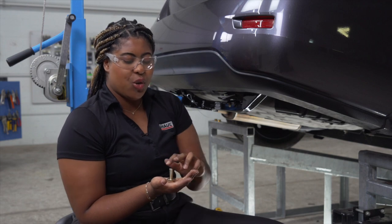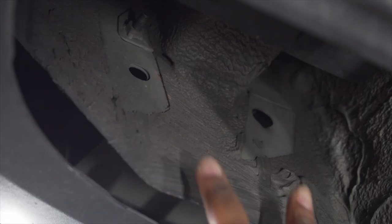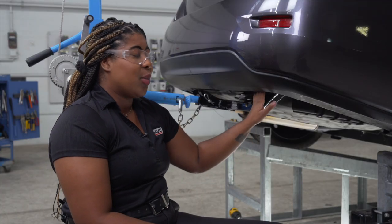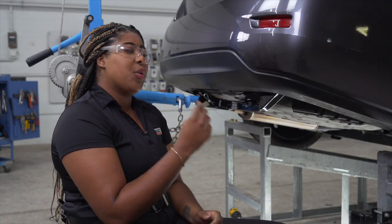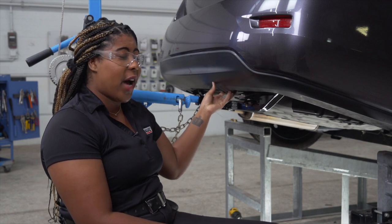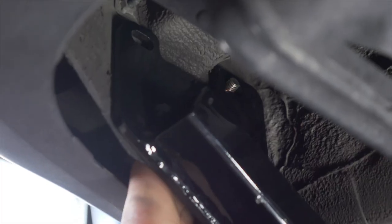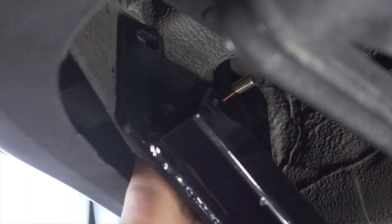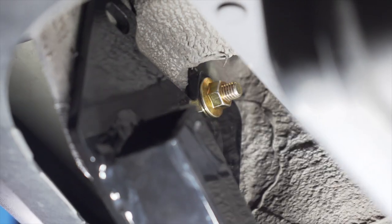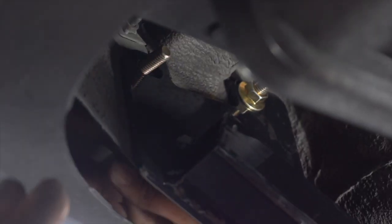Our next step is to take our two hex bolts and flat washers and place them in the holes on the rear of the vehicle. This area back here is a little bit tight when trying to get our bolts into place, so I do recommend removing the push pins located on the passenger and the driver's side. With our bolt through the hole, we're now going to take our flange nut and just tighten it on. And we're just going to repeat with the other bolt.